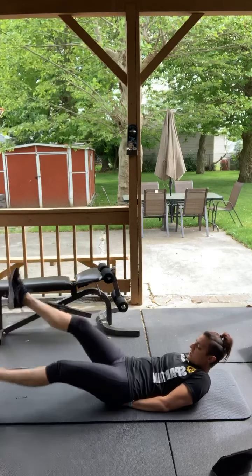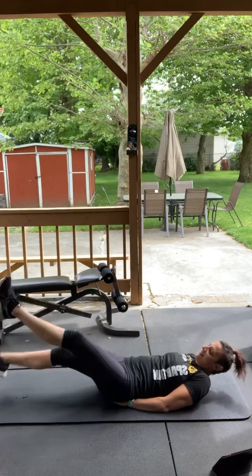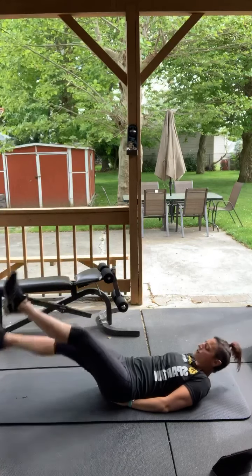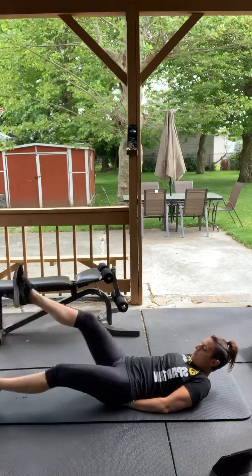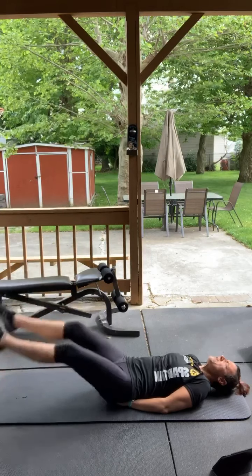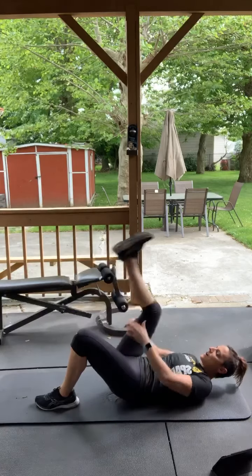Good. Flutter kicks — legs going like little swimmers, 30 seconds. Hands are under your butt to support your back. Three, two, one, go. You can tuck your chin into your chest, or you can lean back — whatever you feel more comfortable doing. Good, perfect.